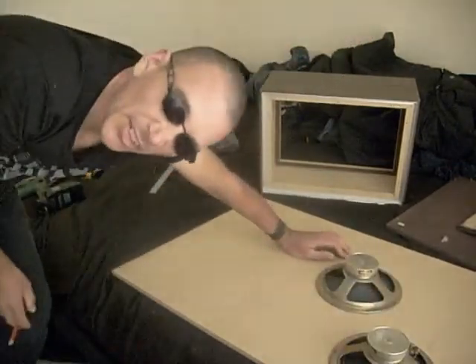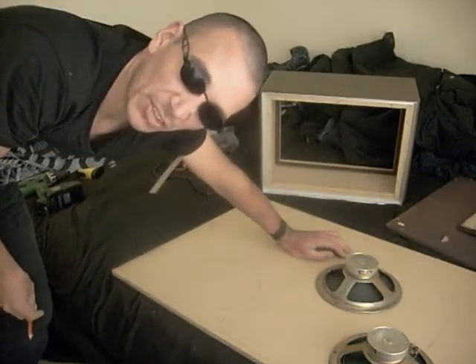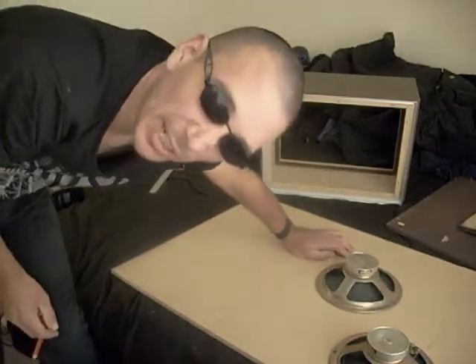This bit's probably pretty much the same, really boring, so I'll probably just show you this bit when it's all done.